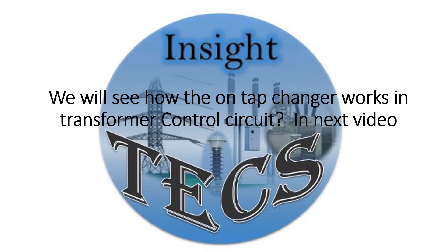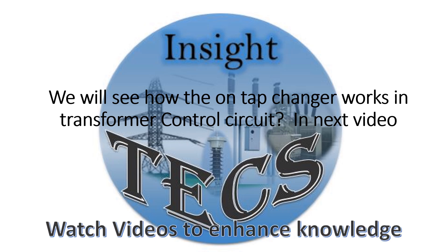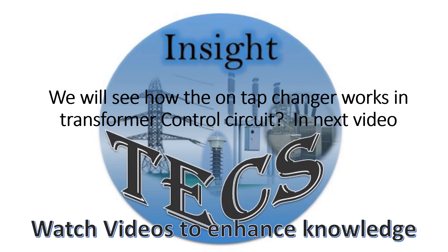So this was about the power circuit for the OLTC. Keep watching for more about the control circuit in the next video. Thank you.